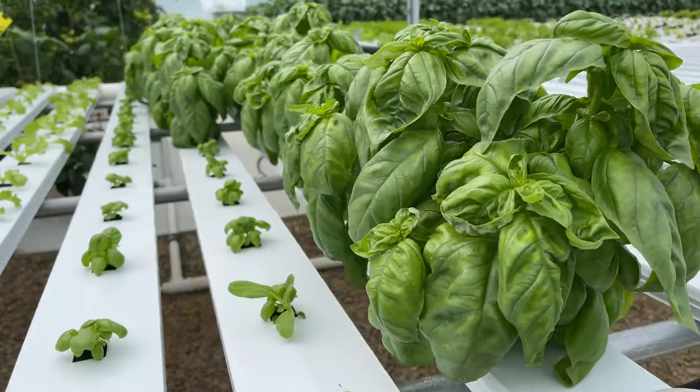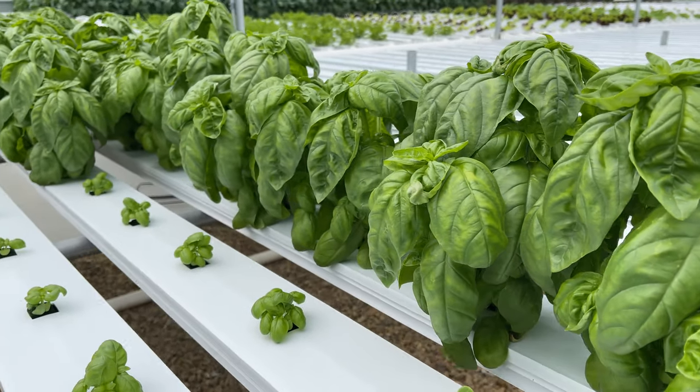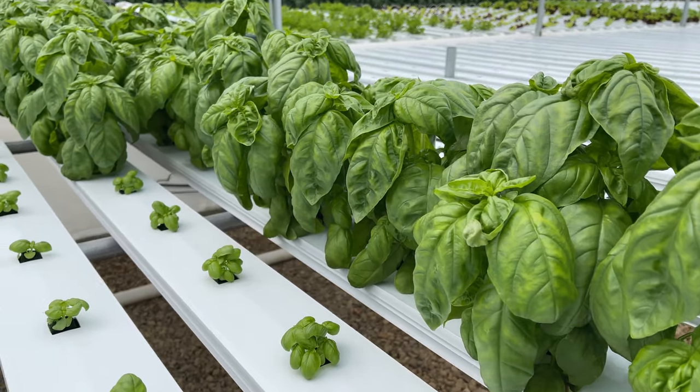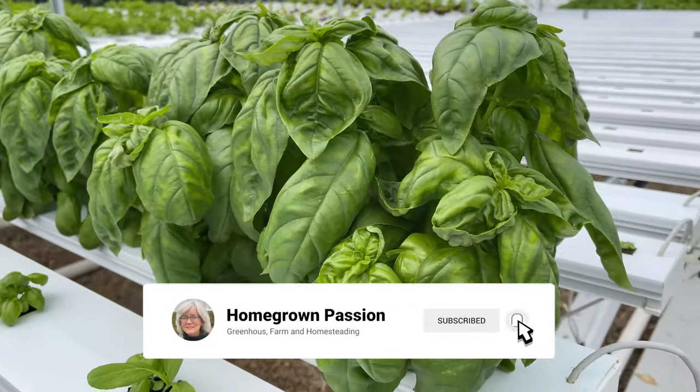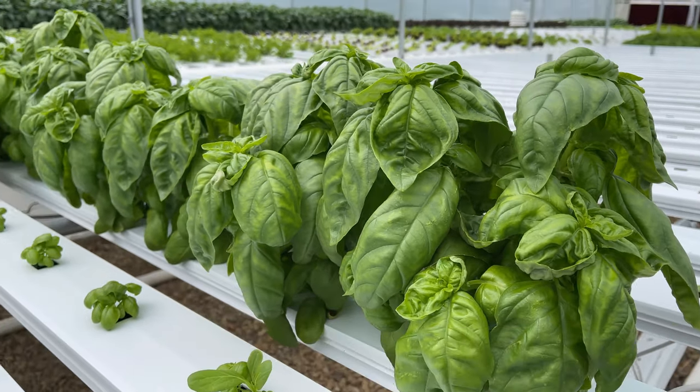This year I'm doing something a little bit different with the basil. I always used to cut the basil and put it in a one ounce package and sell it that way. This year I'm just going to pull the whole plant — save me some time — and then the customer will get a little bit more basil to use.